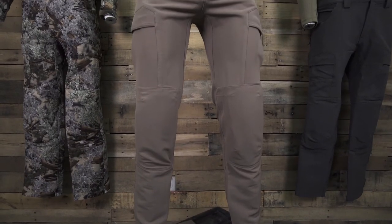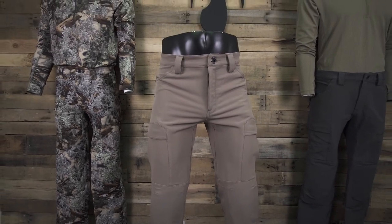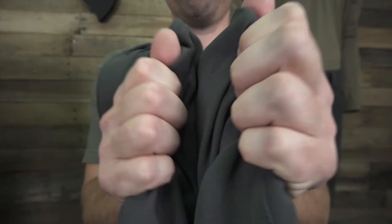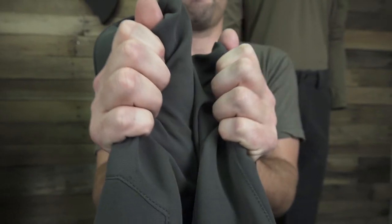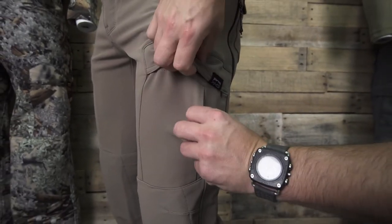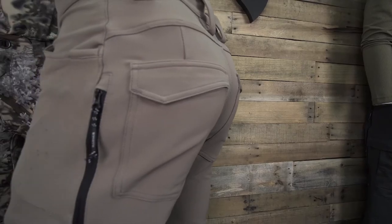We made the pant more athletically fit by adding a slight taper to the new design. All these improvements will be immediately noticeable when you walk with these pants on. The new soft fabric has made for a tremendous noise reduction in the Preacher Pant. We also redesigned the cargo pocket configuration and removed the buttons from the back pockets, giving you more comfort for longer sits.